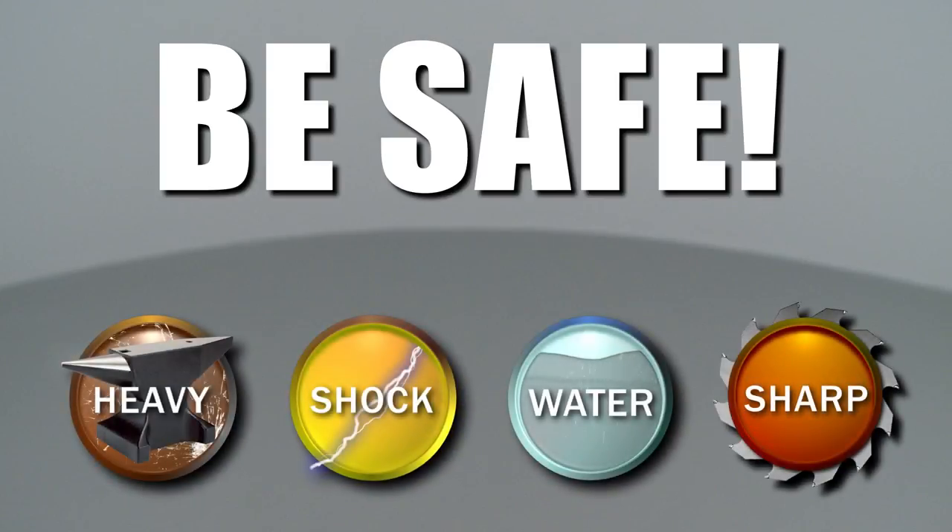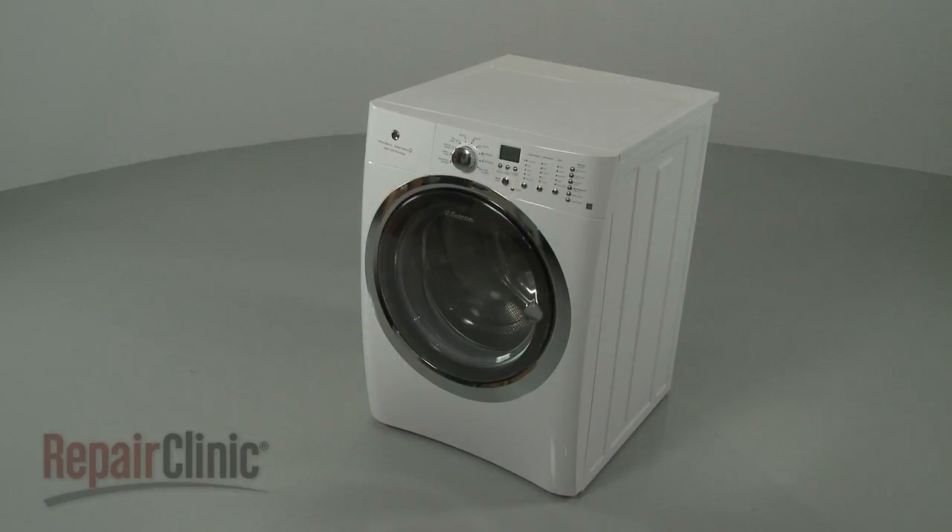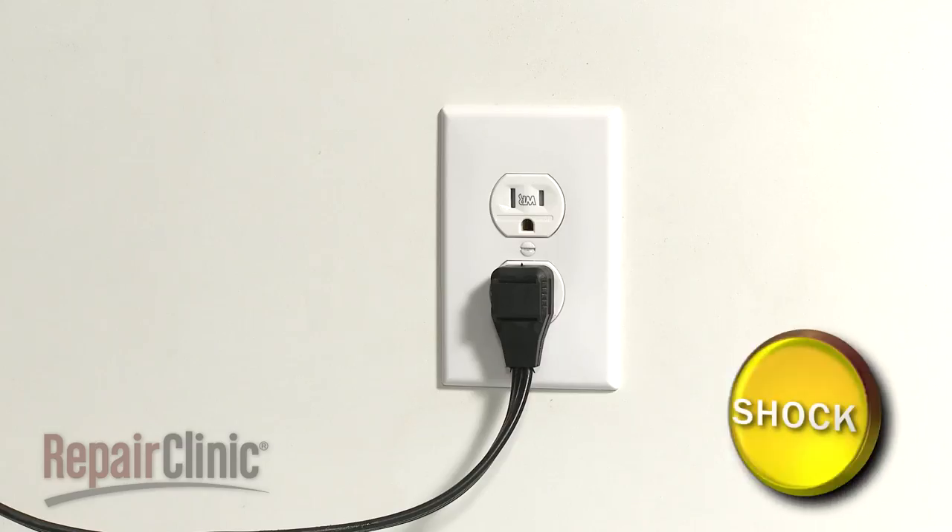Repair Clinic encourages you to perform this procedure safely. In this video, we will show one or more icons to alert you when to use caution. Before you replace the water inlet valve in your washer, be sure to follow all safety precautions.